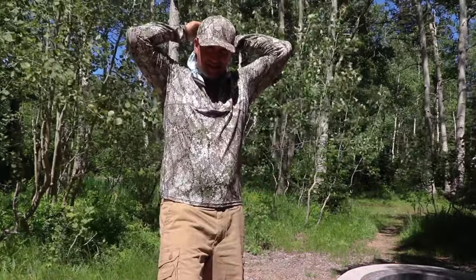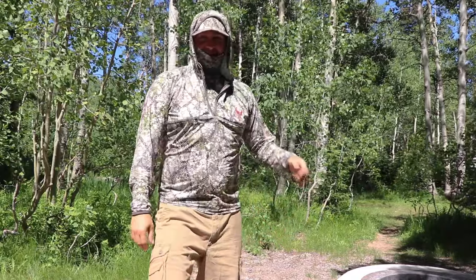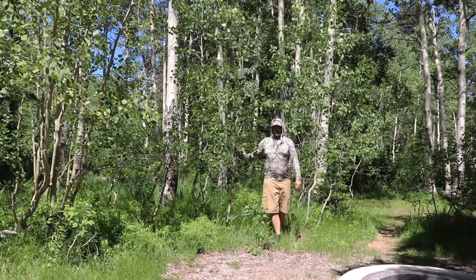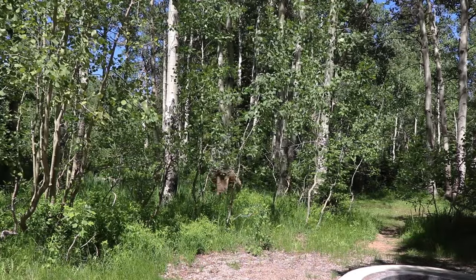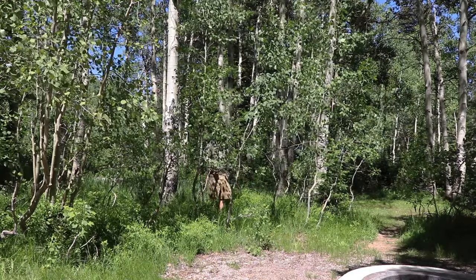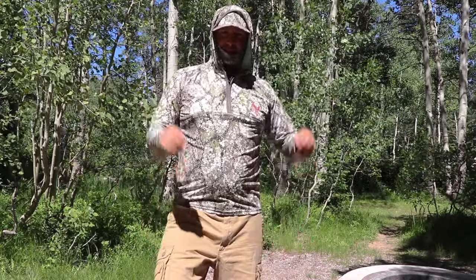I've got the Stealth Long Sleeve on and I'm going to put my hoodie and face mask on and slowly back into the trees — just a quick little tutorial here. Hopefully that shows how well you just vanished into the trees with the camera this far back, about 25 feet over there in the aspens.